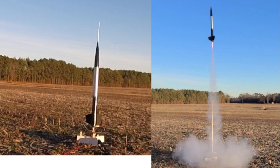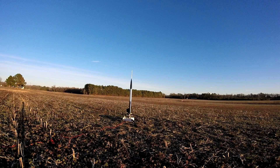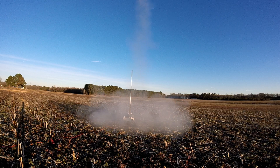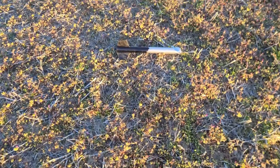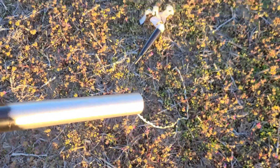Here's a rocket with Cherokee E fins flying on a C5-3. The fins are all still on there — got away with using the streamer. Awesome.